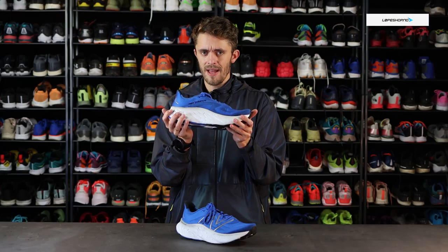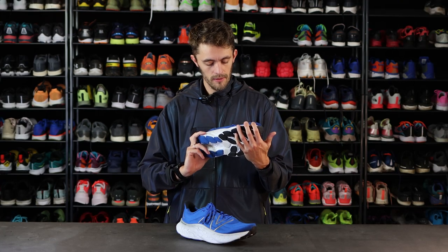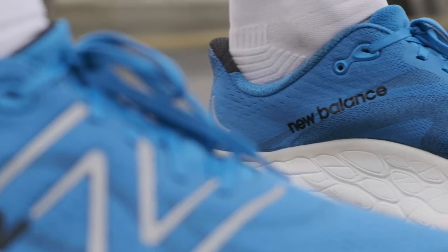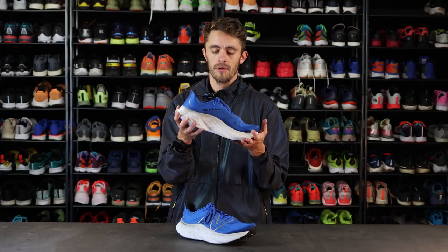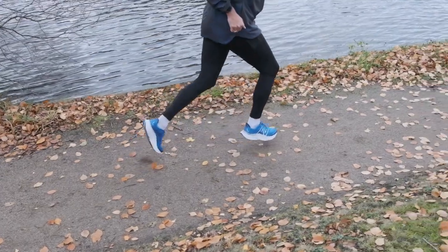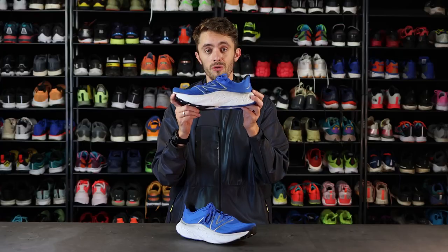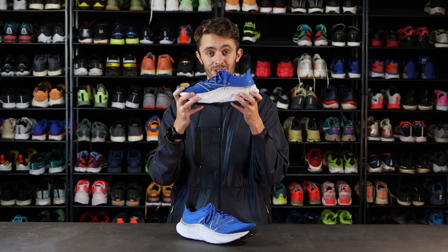It is a max cushioned soft shoe, as I've said, but it also has a little bit of responsiveness and I really enjoy that. I'm not a light runner, so I'm a little bit heavy, and I sometimes feel that max cushioned shoes tend to soak me into the ground and not kick back. So when I'm going out for easy jogs or a long slow run, I need a shoe which is soft in my landings but also gives me a little bit back when I set off. And this shoe does the work.